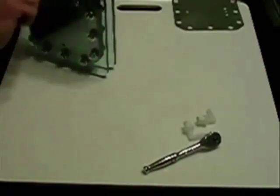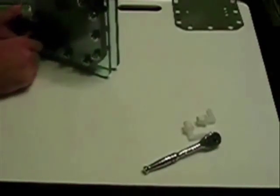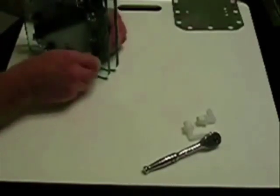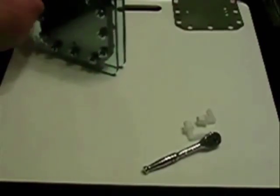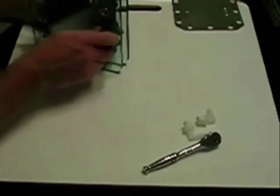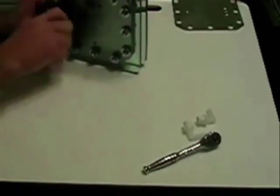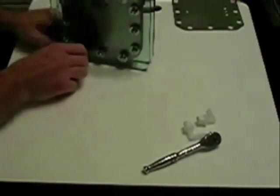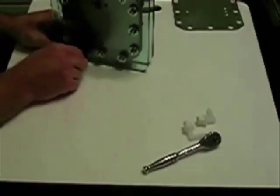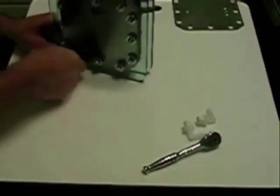When you are torquing these — I'm just doing it hand tight right now — make sure you do it in a star pattern, like you would when changing a tire or putting a wheel back on a car. That ensures you're getting even pressure all the way around. You don't ever want to over-tighten this material for a gasket, as you're liable to damage the gasket. Believe me, it's no fun filling these up with electrolyte and having to tear it back apart to repair a small problem with the gasket.